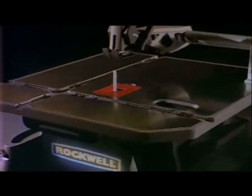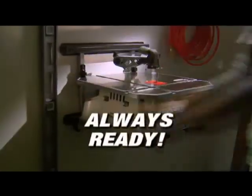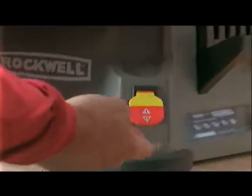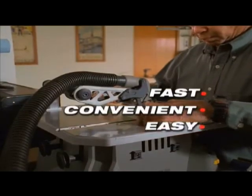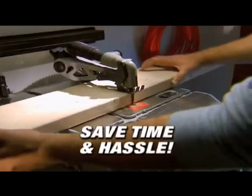Well, not anymore. The amazing Blade Runner eliminates all of this. The Blade Runner mounts to your wall. It's always set up and always ready. You just walk up to the machine, turn it on, and make your cut. The Blade Runner is fast, convenient, and easy to use. You'll save both time and hassle.